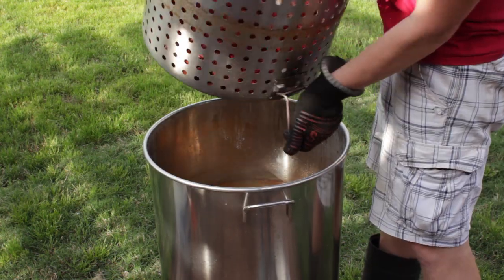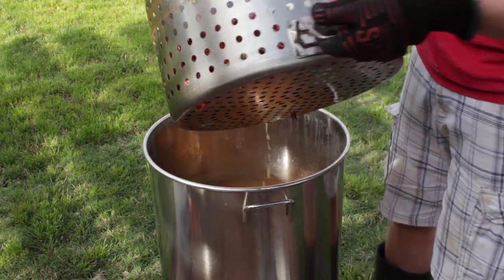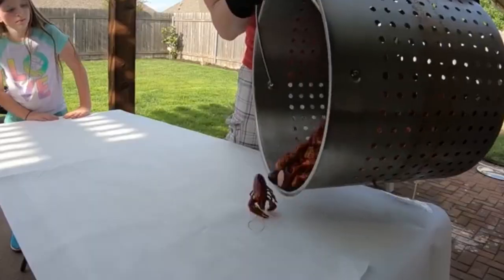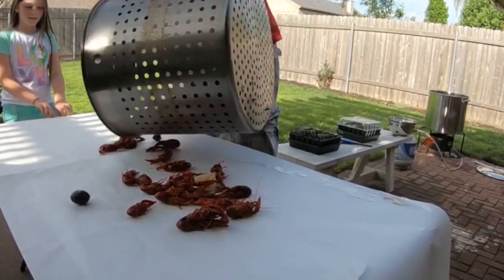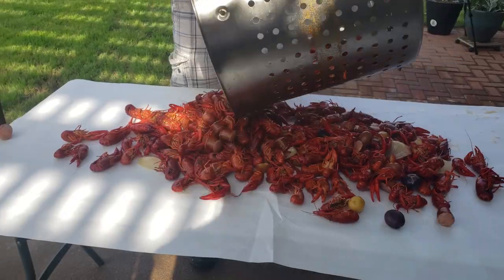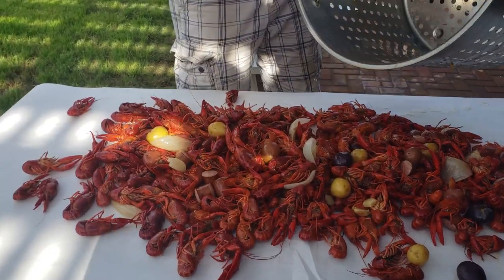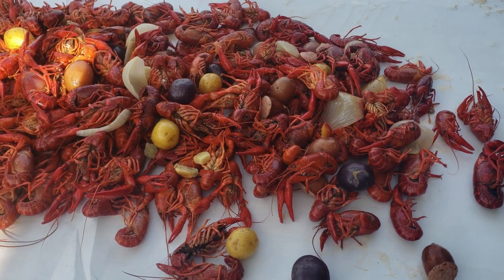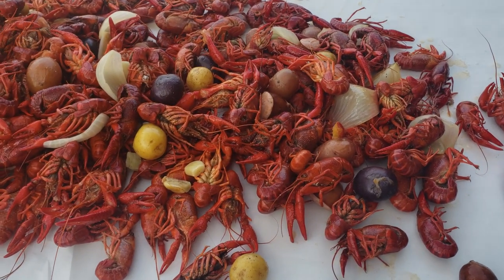Here comes the best part of any crawfish boil — pour it out on the table outside, in the great outdoors. This is it. Thanks so much for watching the COVID edition, a small little boil for the family. Great times were had by all. Thanks everybody.